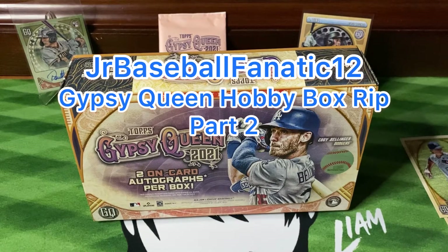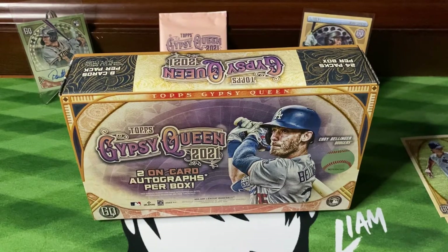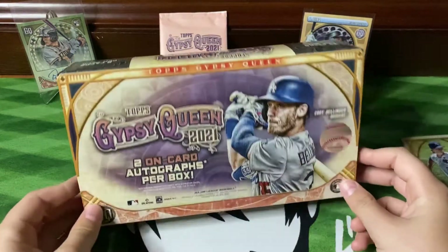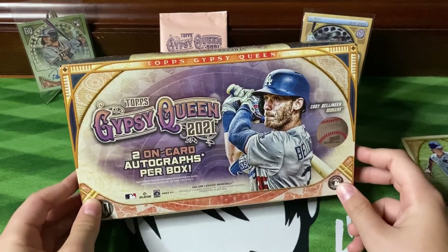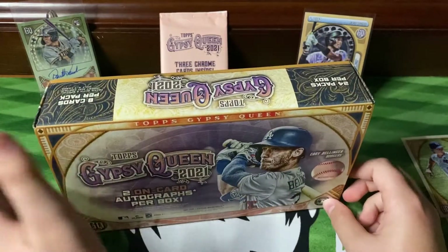Hey everybody, it's Junior Baseball Fanatic 12 here, and today we'll be opening up the next 12 packs of the 2021 Topps Gypsy Queen Hobby Box.